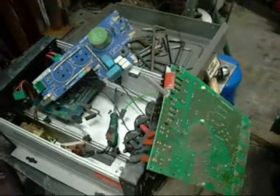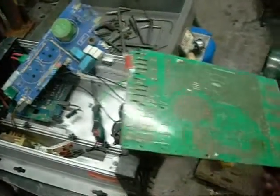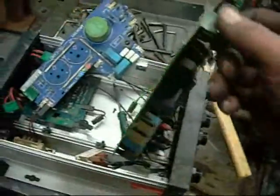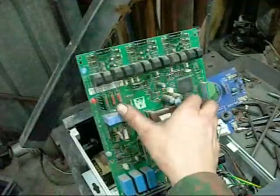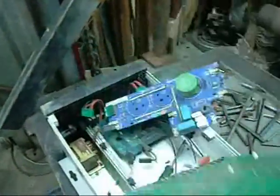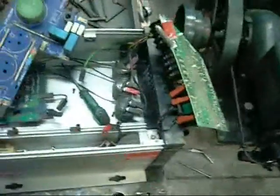G'day folks. I thought I'd do a bit of a disassembly video tonight. I know I've already dismantled a VFD before, but now I know a little bit more about how they work, I can explain a bit more about what component is what.